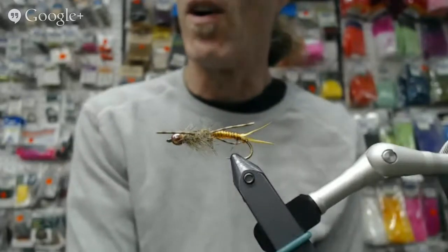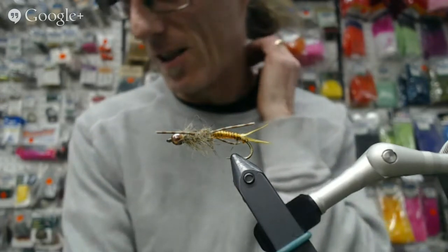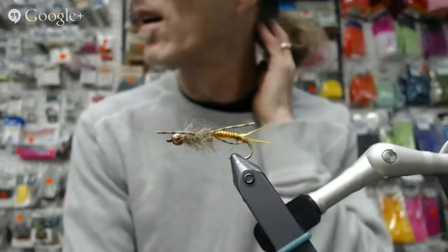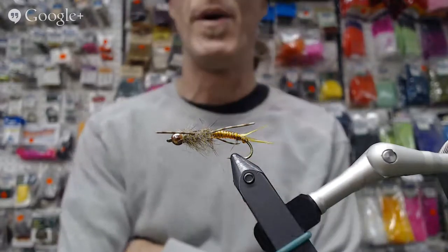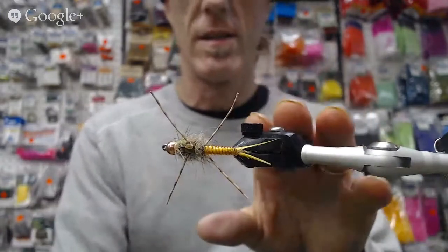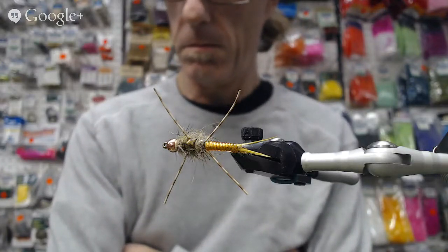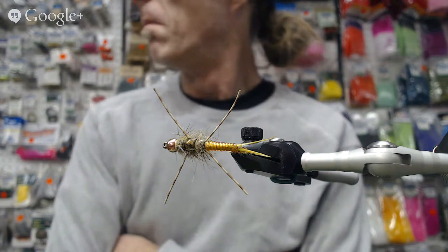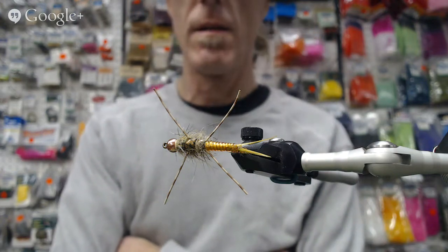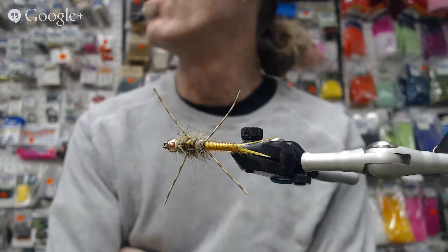We're gonna do a quick mic check. One mic check, two mic check, one mic check, two. So bananas, bananas, bananas — there's the fly, we'll let you look at the fly. I don't know what's going on here guys, we got nothing, I've got no audio. There's gotta be something going on here. Okay, we got it now.